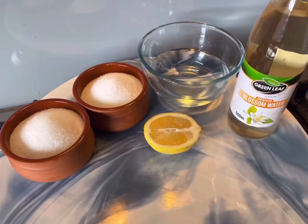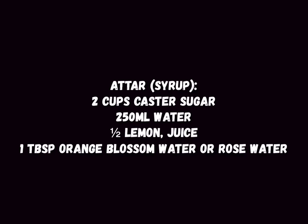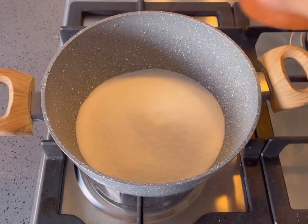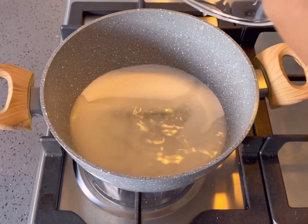Here are the ingredients to make the ator, also known as syrup, together with their quantities. Combine the sugar in a saucepan.